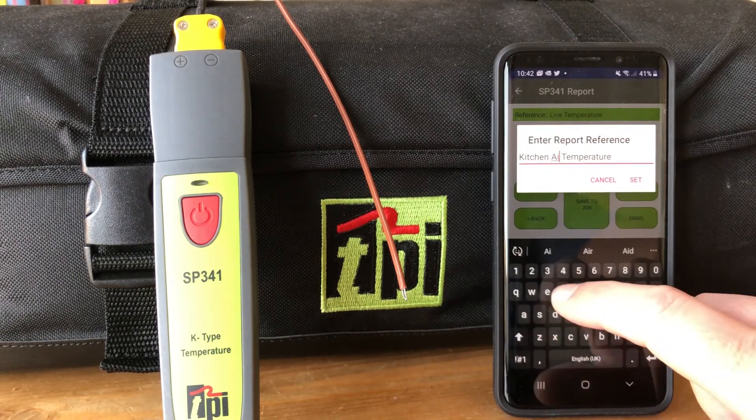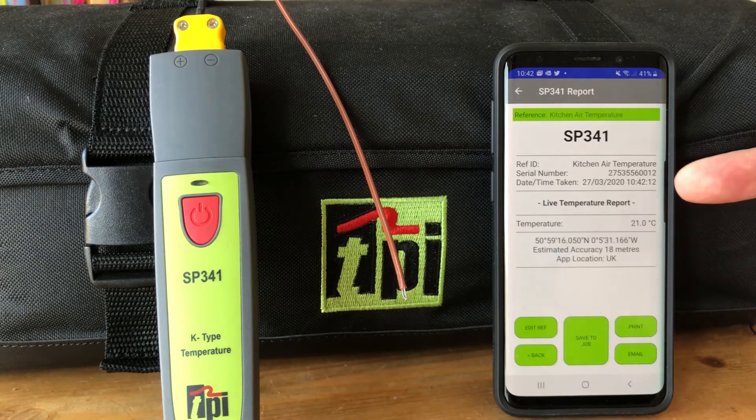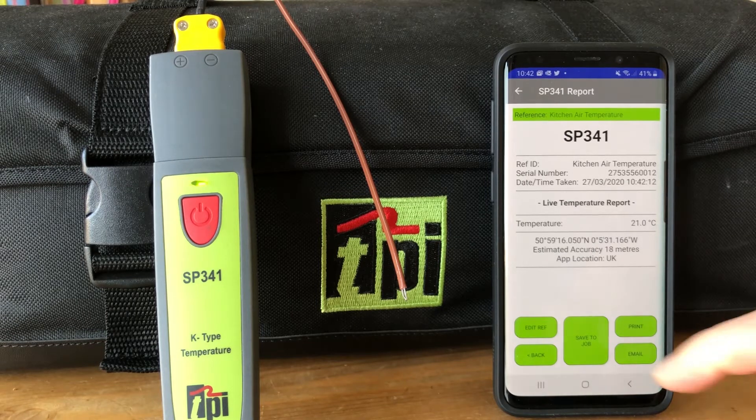If we hit set, now we have the kitchen air temperature — showing the device number, the date and time, and what that temperature was. We can email that as a single report, we can print that out to our optional Bluetooth printer, or we can start to build up lots of different temperature readings.